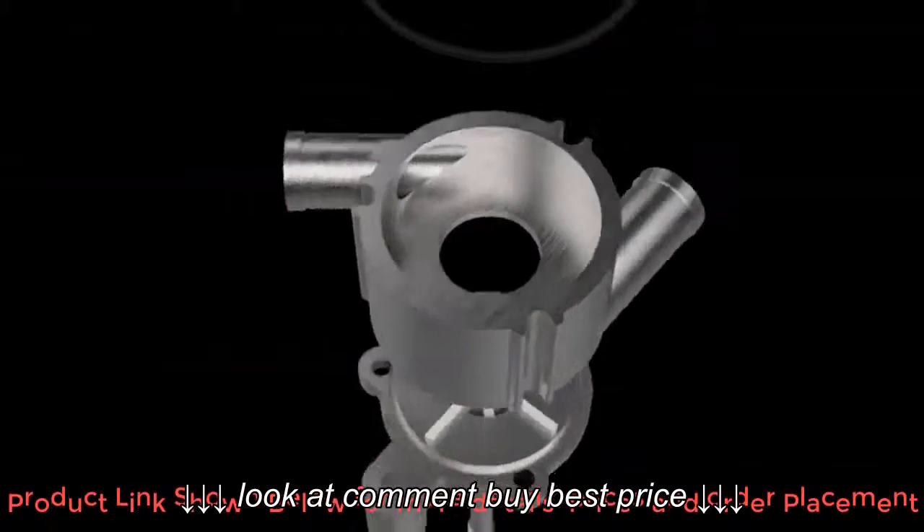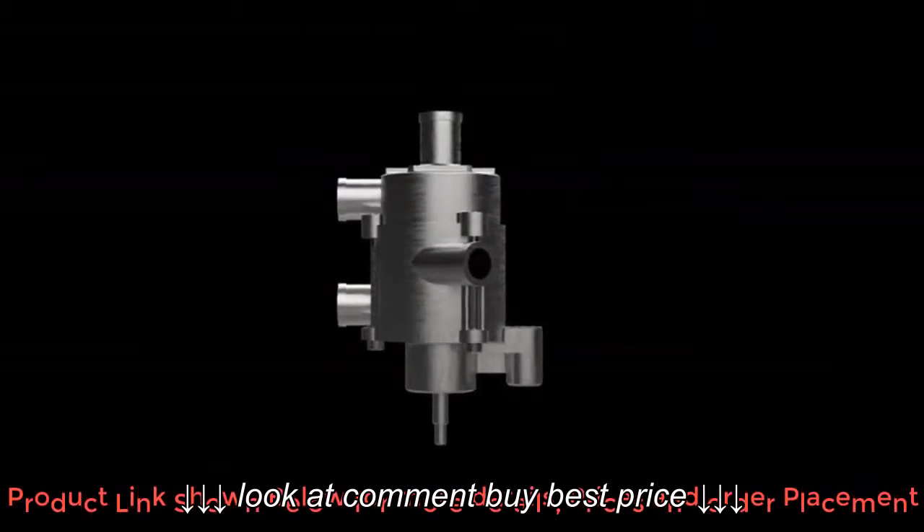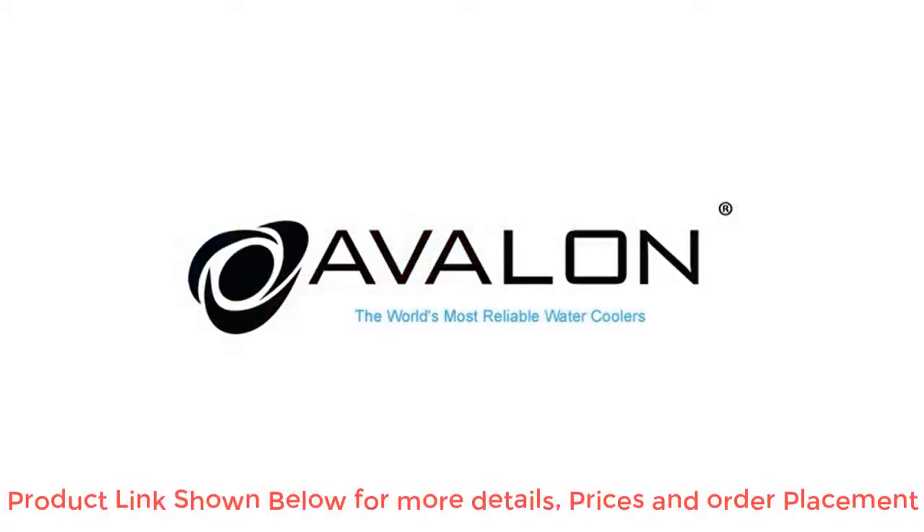With high-grade stainless steel water tanks and a high-capacity compressor, the Avalon build quality is second to none. Whether for your home or your office, the Avalon bottom-loading water cooler will be with you for many years to come.